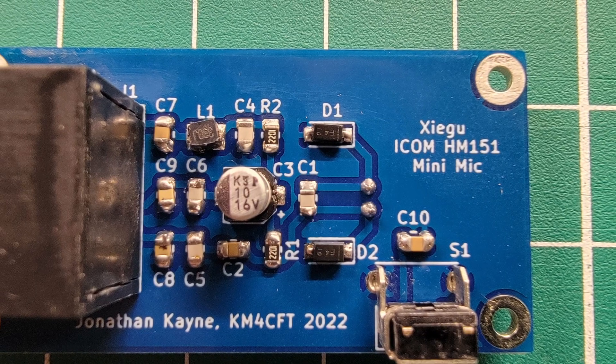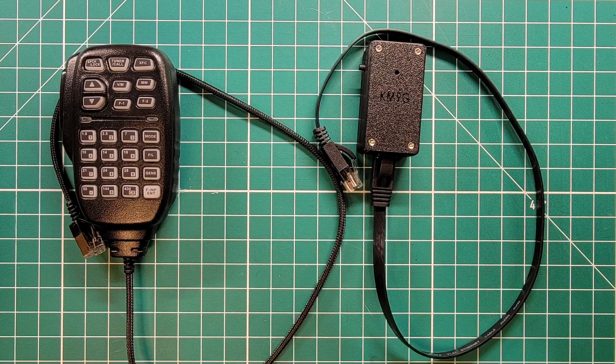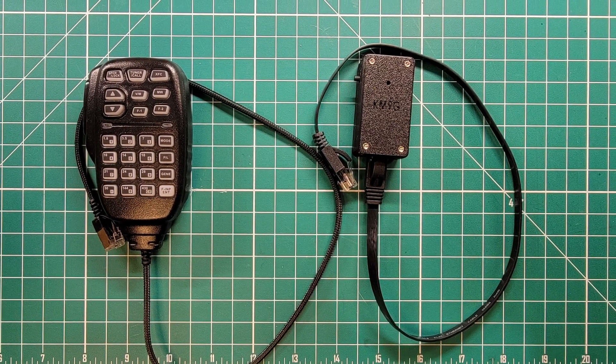Here are some audio samples of what this thing sounds like. This is 10 watts out of my X6100 into the Northern Utah Web SDR — from Northwest Wisconsin to the Utah Web SDR. This is Kilo Mic 9 Golf testing the new 3D printed, purpose-mount, hand-built microphone on the ZaiU X6100. I think it sounds pretty good.